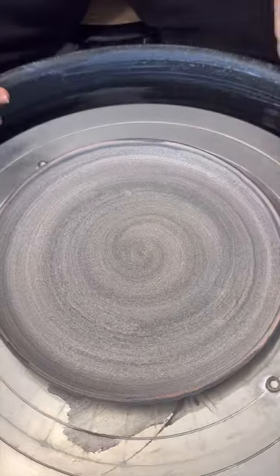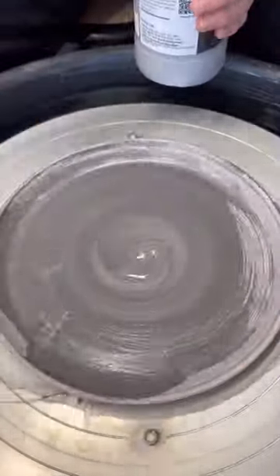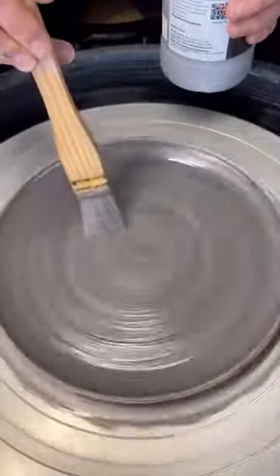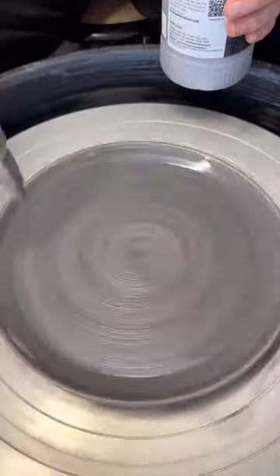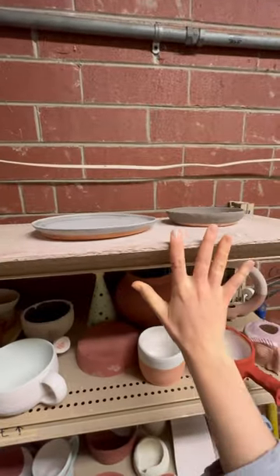I save myself time by applying a wax coating to the bottom off-camera, and then that makes it easier so that glaze won't drip onto the kiln shelves, getting it stuck and thus ruining the piece and the process. Follow along to see the results — I'm sure it'll be out of this world.